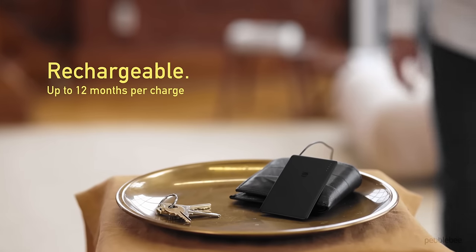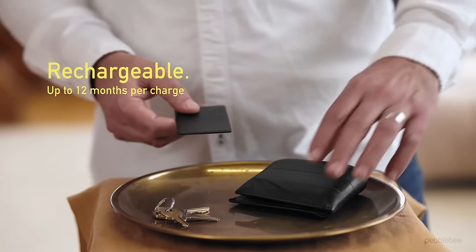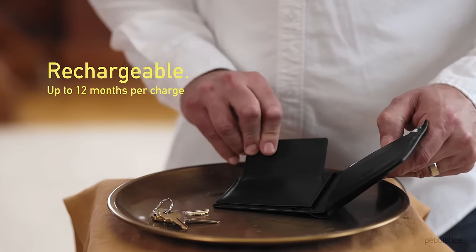A sleek new matte black design with rounded edges. Slim, durable, and rechargeable. With batteries lasting up to 12 months on a single charge and a visible LED indicator.